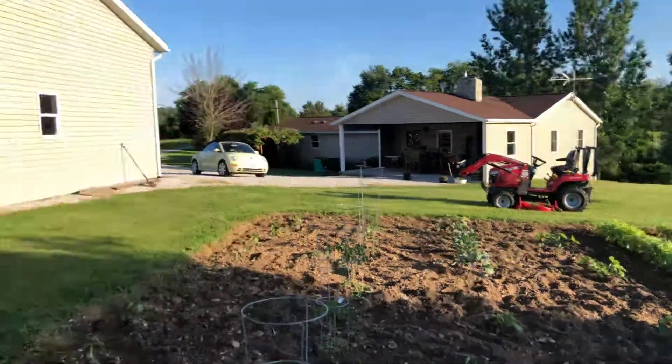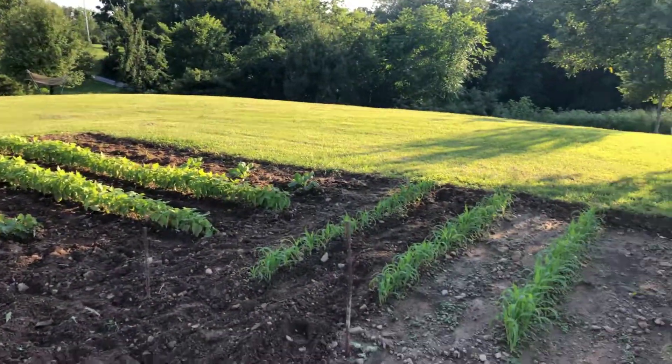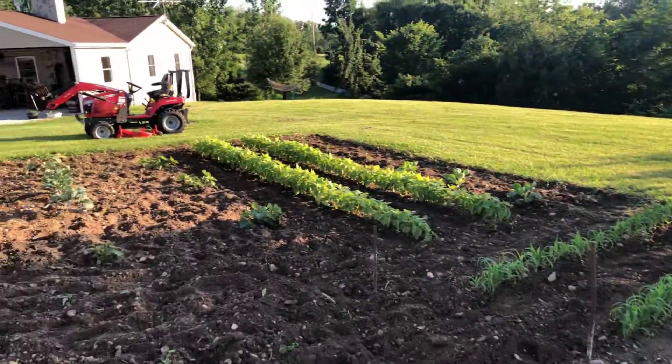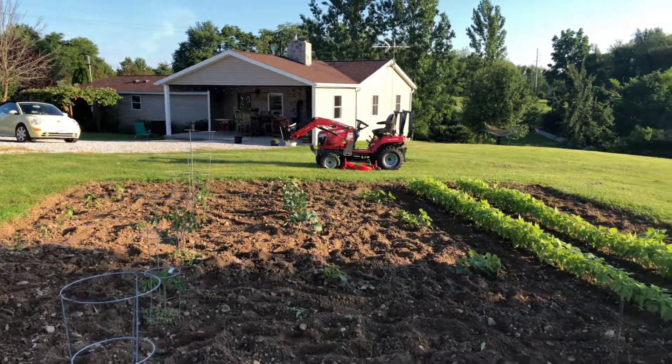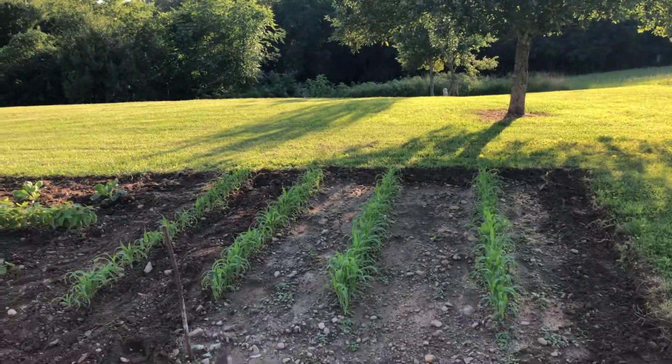That's what I'm doing this evening, just out here messing around in the garden. Figured I'd throw this on here and let KG see what my garden looks like. I know it's not a green thumb specimen, but it's gonna have to do. Talk to you later.